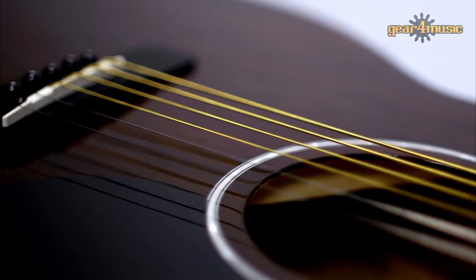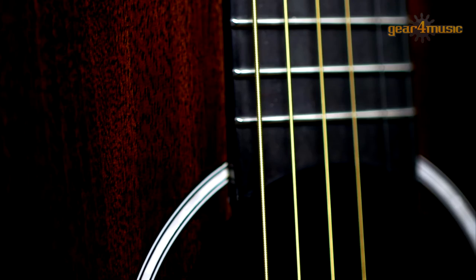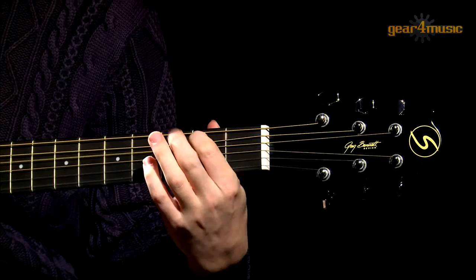It features a 20-fret rosewood fingerboard with a 12-inch radius, a rosewood bridge, die cast tuners, a PPS saddle and single ply binding. This is a high-performance acoustic guitar, perfect for aspiring and experienced players.